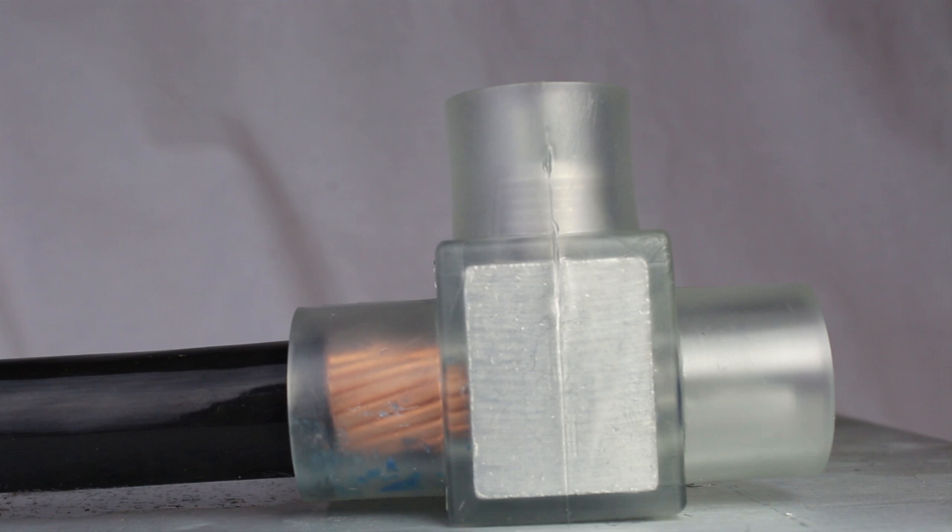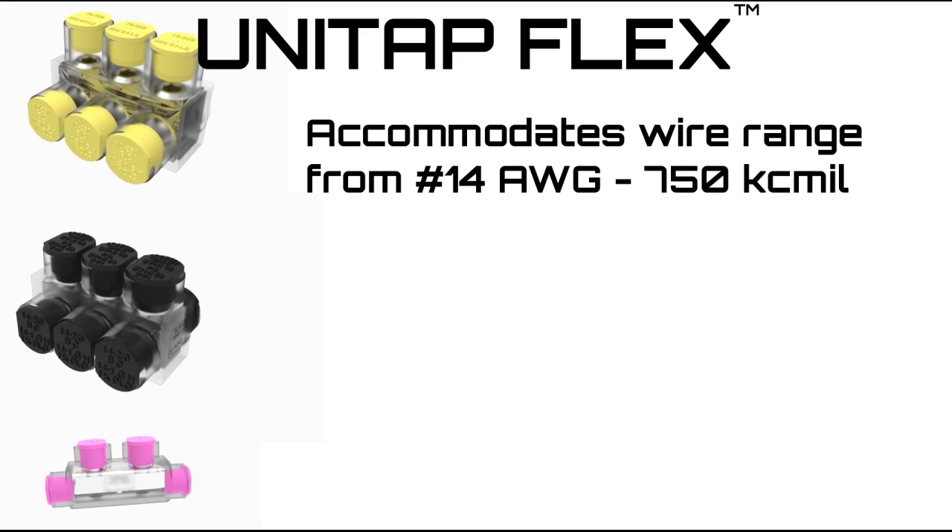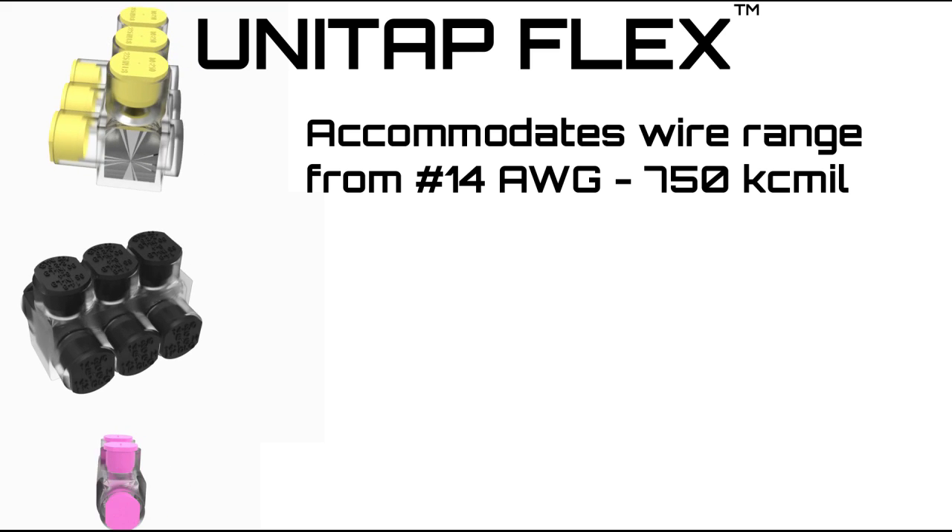Our enhanced lines of Clear UniTap connectors still allow for easy visual confirmation that the conductor is properly installed, and the insulating plastisol eliminates the need for taping. They accommodate a wire range from No. 14 AWG to 750 KC mill.